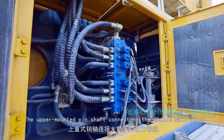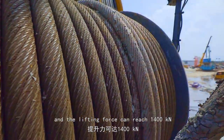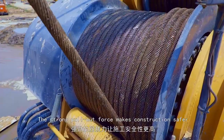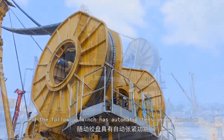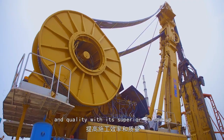The upper mounted pin shaft connects the double main winch with high lifting force, reaching up to 1,400 kN. The strong pull-out force makes construction safer, and the follow-up winch has an automatic tensioning function, which improves construction efficiency and quality.